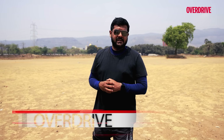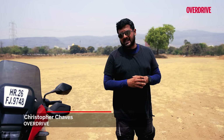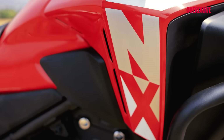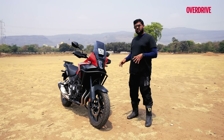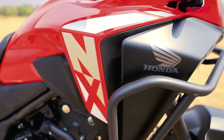When Honda came out with the NX500 earlier this year, it priced the motorcycle at 5.9 lakh rupees ex-showroom, which is kind of expensive, but still not a real shocker for those who know — this motorcycle costs a little over 20,000 more than the CB500X, the model it replaces, but it does come with some additional features and a different aesthetic.